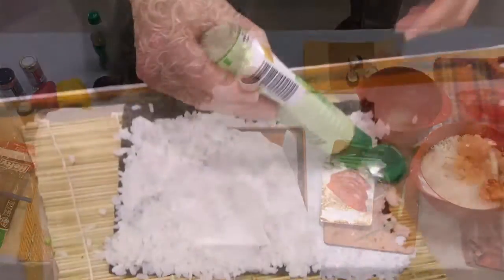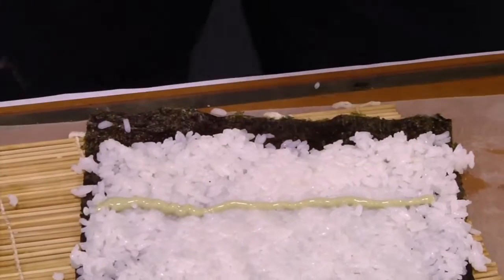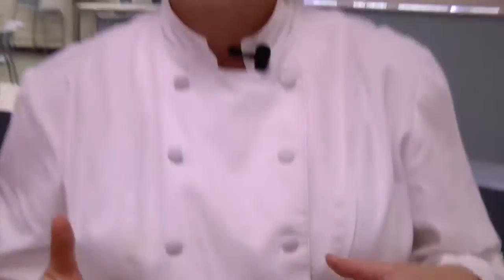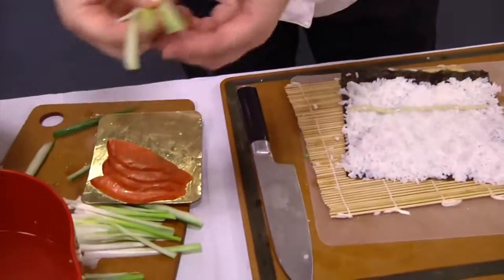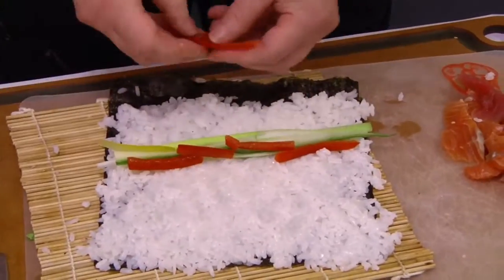Put a little line of wasabi right down across the rice. Then you choose what you want to put in. The most important thing is to remember not to overfill the wrap because we're going to roll this up and it will push things out. We want a nice size because remember, it's supposed to be one bite. We'll start with a little bit of green onion, a little bit of cucumber, and some sweet bell pepper.